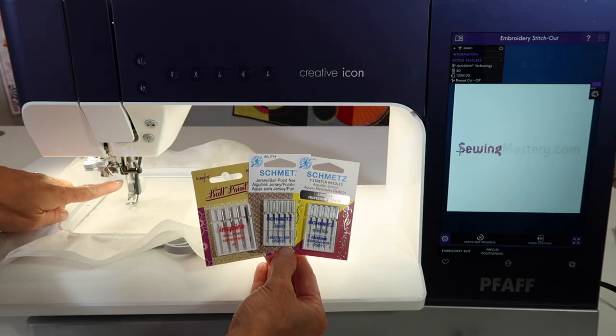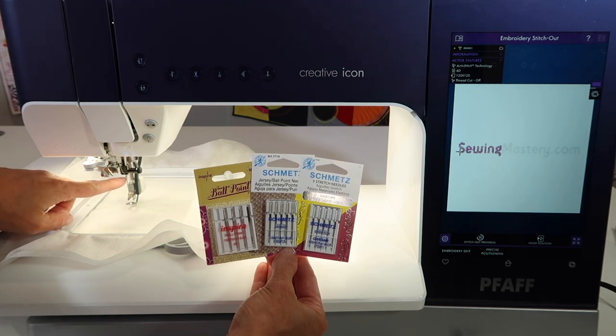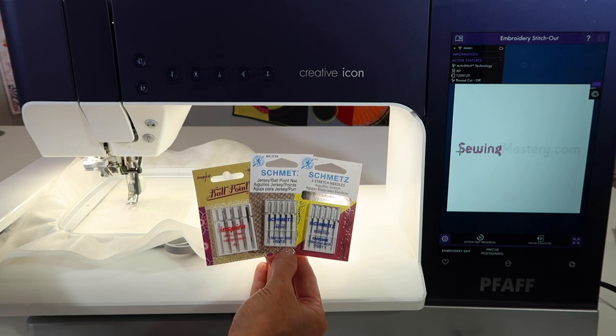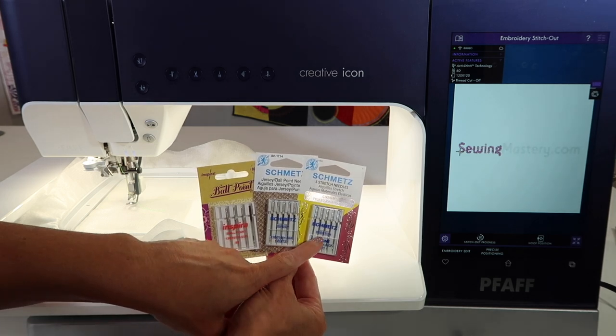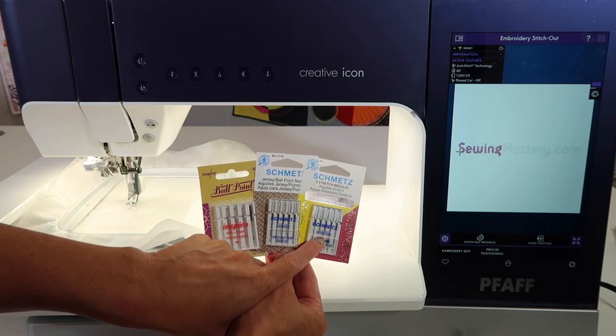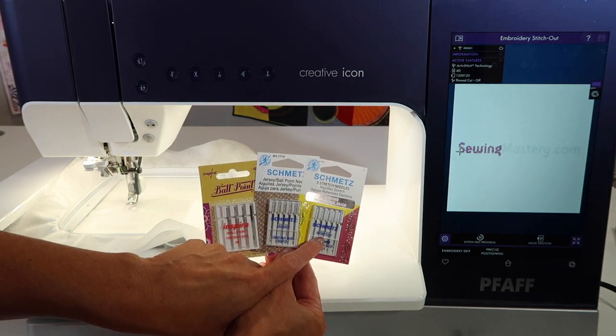Step three: make sure you put a ballpoint needle in the embroidery machine when working on t-shirts. If you don't have a ballpoint, a universal needle will do. Some shirts have a lot of lycra, so if you get skip stitches along the way, switch to a stretch needle. Always have one at your fingertips just in case things don't go as planned.